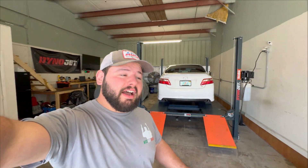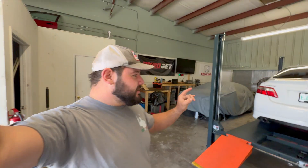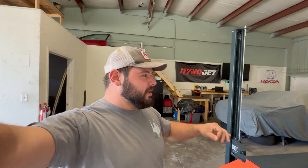Alright guys, so we made it back to the dyno. We've got the car with the Y-pipe unbolted from the rest of the exhaust. Let's see if that's the de-restriction. If this happens to make the same horsepower amount — around 250 wheel — then we know we've got to address the Y-pipe, if not the exhaust manifolds. Let's go ahead and get this all set up and hit the dyno.